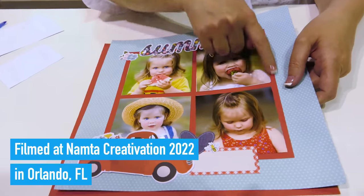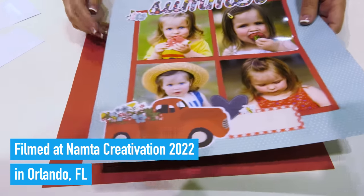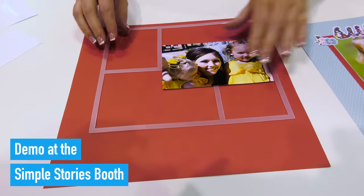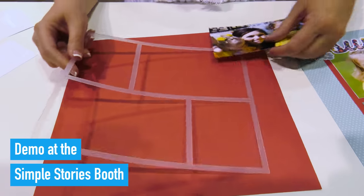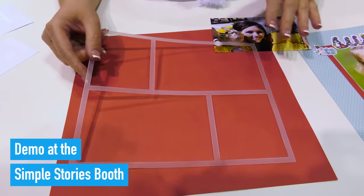If you've ever struggled creating evenly spaced mats, you are going to love this product. We have 12 different designs and let me show you exactly how it works. Right here I have one of these templates and it looks very simple, but that's the point — it is simple and easy to use.